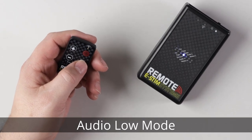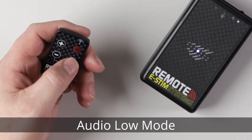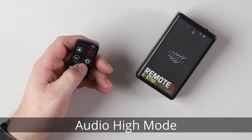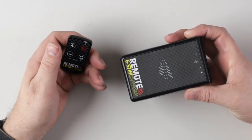The remote has an audio mode which, as you can see, has the ability to pick up my voice even at a conversational level. If we switch it to the high sensitivity, you'll find it's even more sensitive. Motion mode is quite interesting because if I now pick the box up, it will trigger.